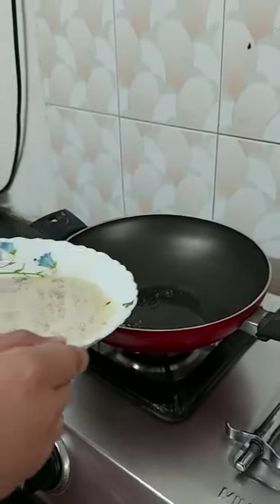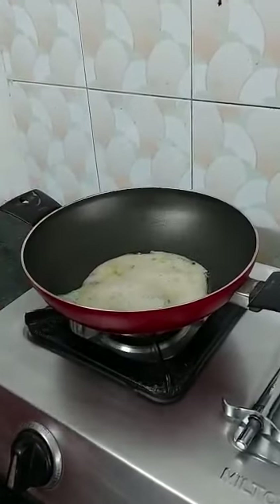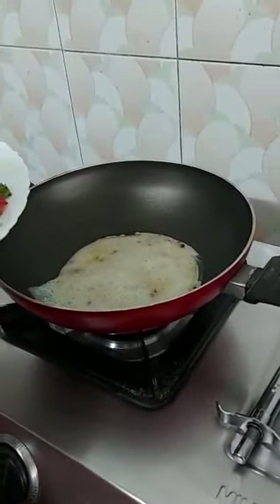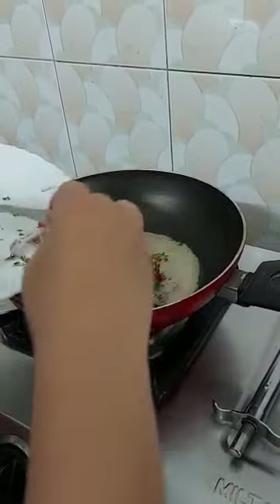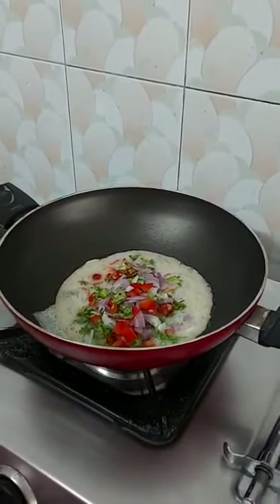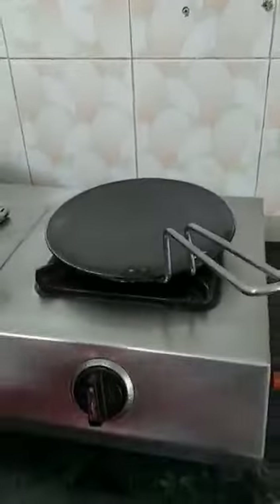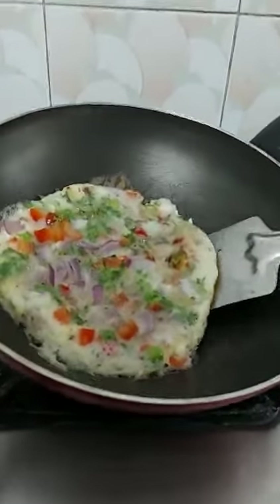Now we will pour the egg. And now I will put these vegetables in the wok. And on the other side we will toast our bread.